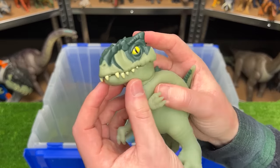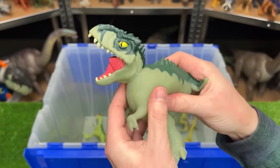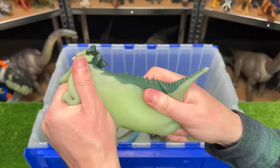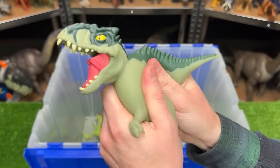This next weird looking figure is a Giganotosaurus figure — you can open up its mouth but it is actually from the Gujitsu series, so you can actually stretch it and there are tiny little beads inside. So it's kind of like a stress ball.